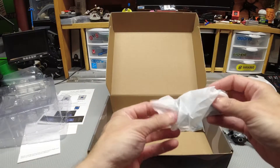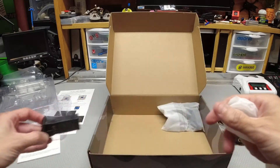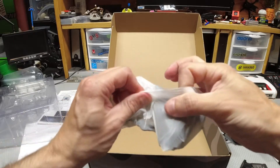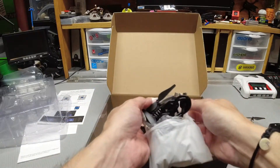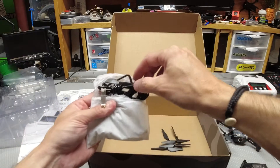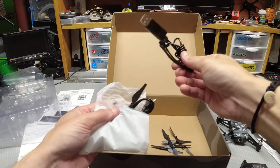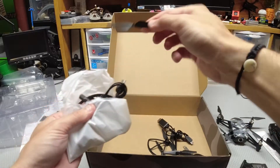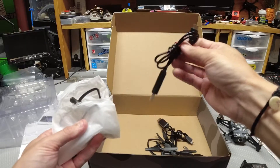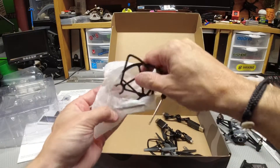You get an extra battery — it comes with two batteries, which is really nice. Like I said, I picked this up for $25 on sale, so I think that's a score. In this bag you get the prop guards and propellers — one, two, three, four, five, six spare blades — plus the prop removal tool. You get a charger, and another charger, so you can charge both batteries at the same time. Also includes a screwdriver and the rest of the prop guards.